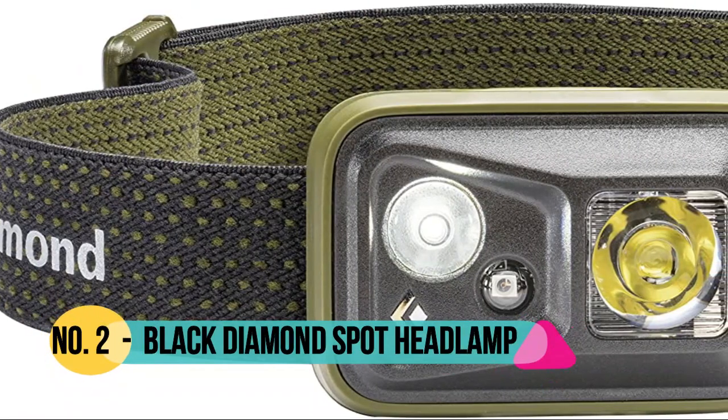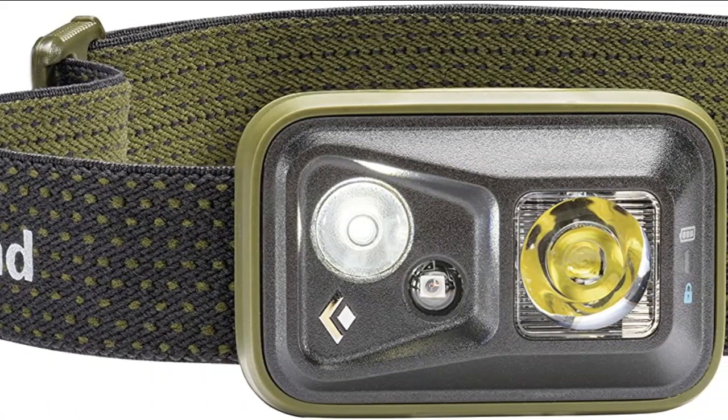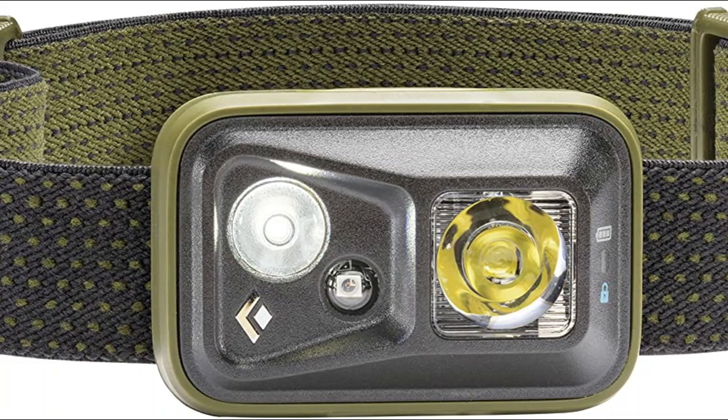Number 2: Black Diamond. One quad power LED and one double power white LED emit 300 lumens. Settings include full strength in proximity and distance modes, dimming, strobe, red night vision, and lock mode.